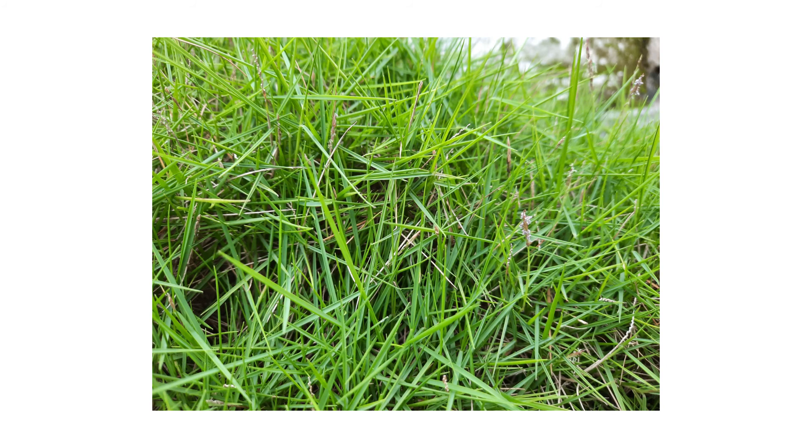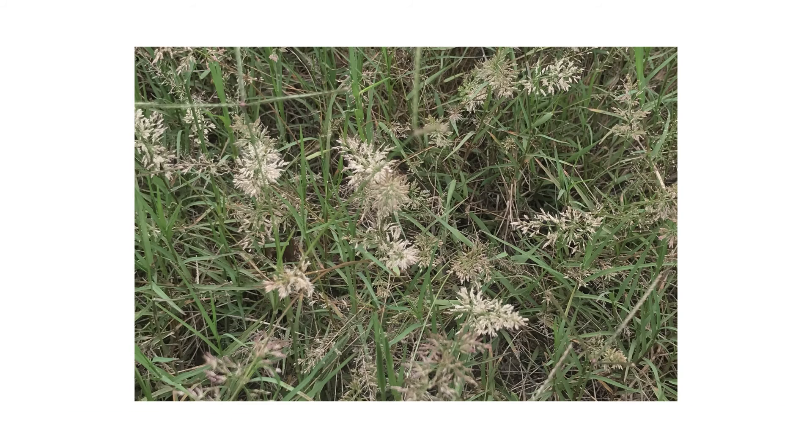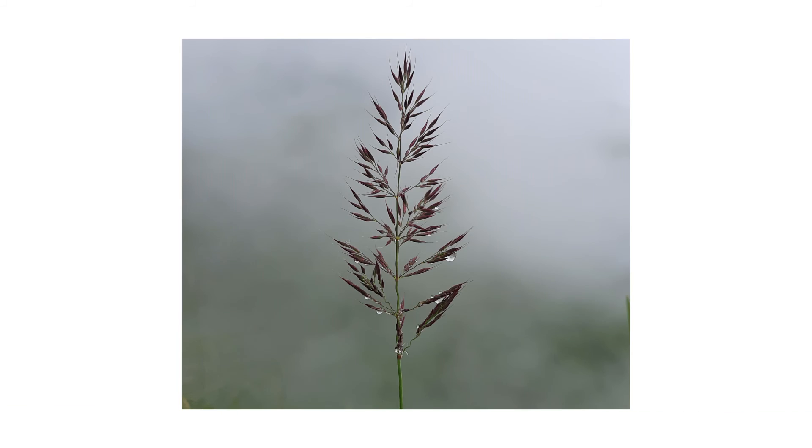The leaf blades are narrow and sharp pointed. They are flat, with the upper surfaces being rigid. When this plant matures, it produces yellow to purple flowers in a panicle formation.